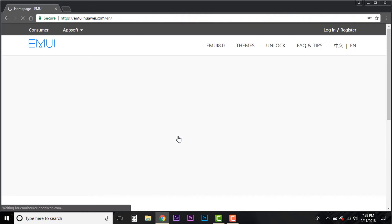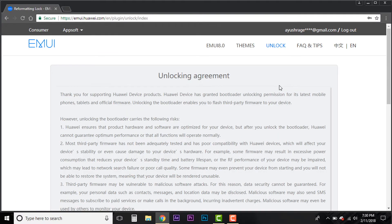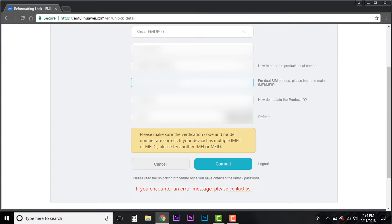Once you log in, you will see certain options. Click on 'Unlock' and read through the unlocking agreement — note that unlocking your bootloader may void your warranty and has certain security implications. Click 'I Accept' and then click Next. On the following page, you have to input your phone details: the IMEI number, model number, etc. All this information can be found in your About menu. Enter the verification number and press Submit. Once submitted, you will receive your unlock code — copy and save it somewhere safe.